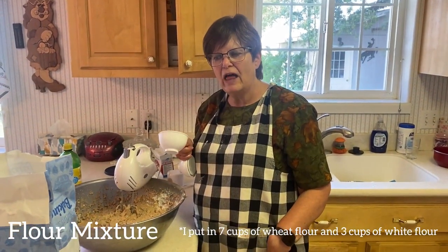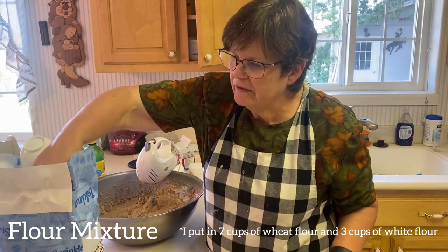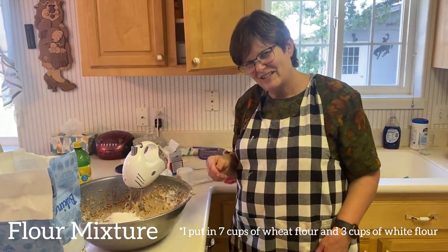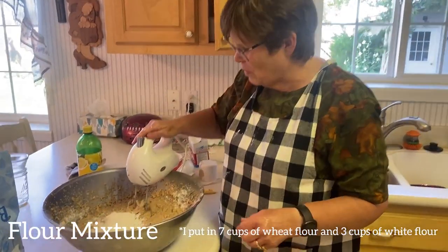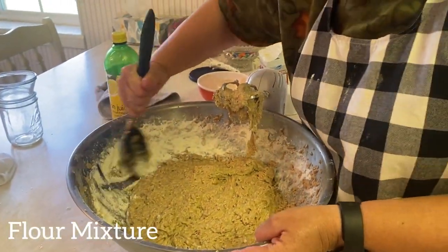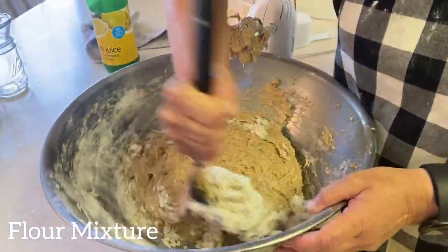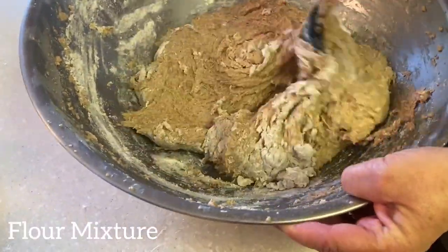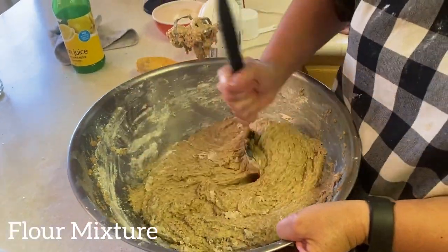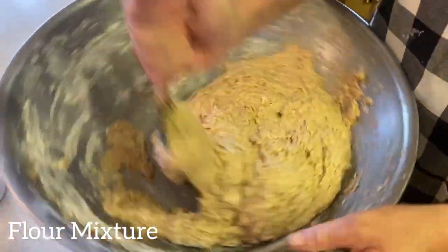You can adjust the amount of flour until it's a sticky mixture. This needs more flour in it. The elevation and also the barometric pressure actually determines how the dough turns out — it's interesting. I'll show you when it's the right consistency. I had to put some extra white flour in today for some reason to make it the right consistency. This is the right consistency now.